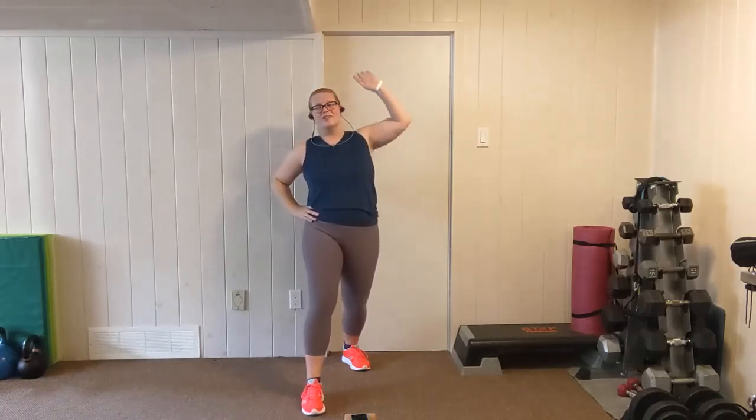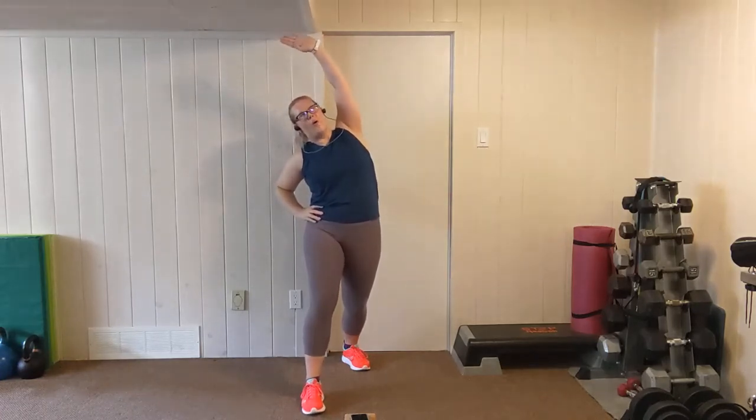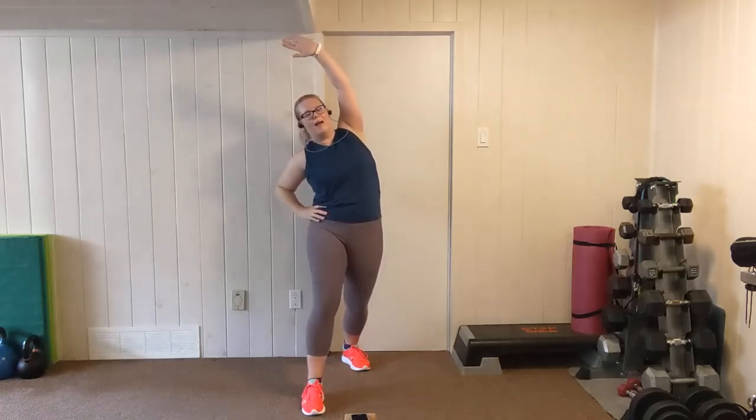Grab a water break, catch your breath. We're going to start our stretches. Let's start with our hips — right leg back, left leg forward. Hands on the hips, shoulders back, and then tilt your hip bones forward. Now that we're stretching out our hips, take the same side as the back leg — we're going to do double duty by stretching out the back, getting that hip flexor and the lats at the same time.